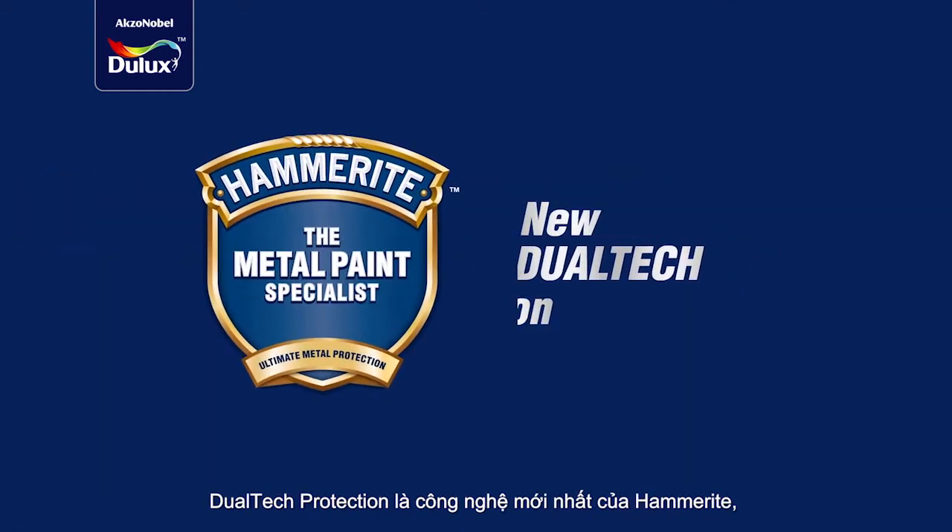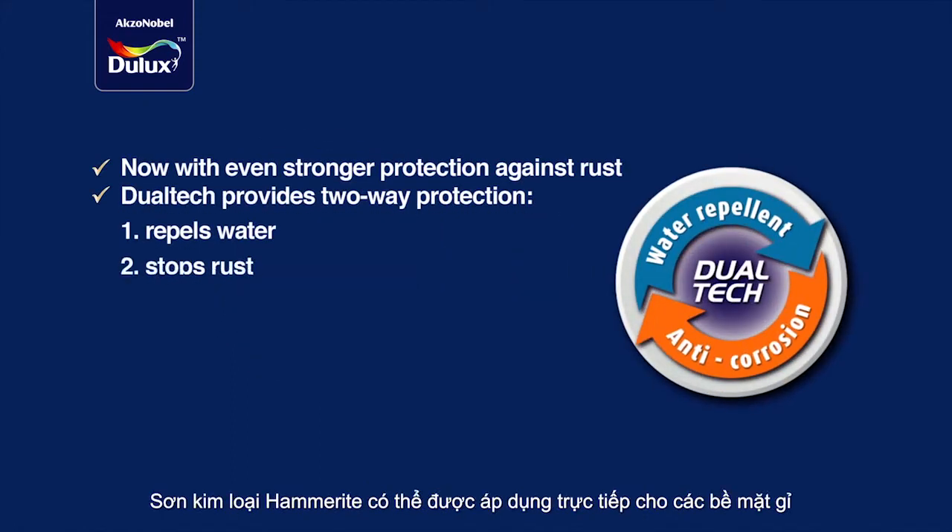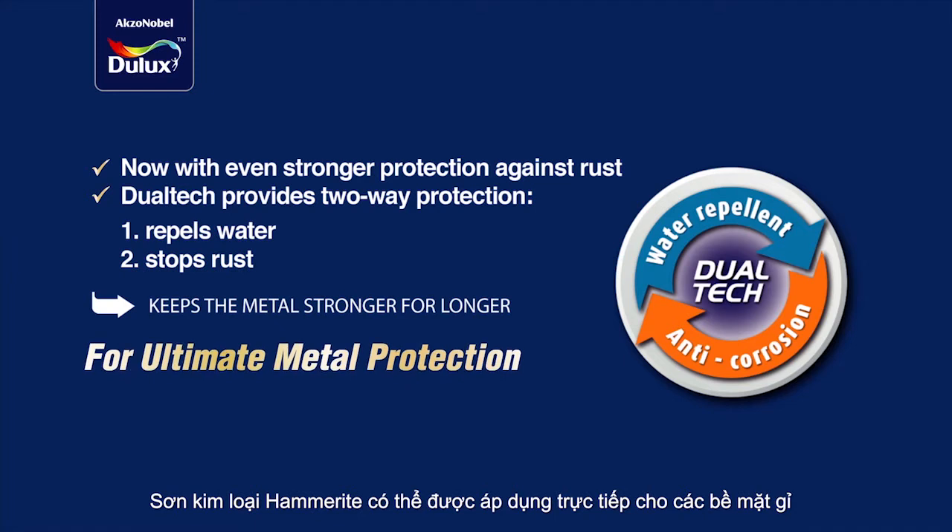Dual-tech protection is the latest technology from Hammerite, giving your metals long-lasting protection against rust. Hammerite metal paints can be directly applied to rusty surfaces.